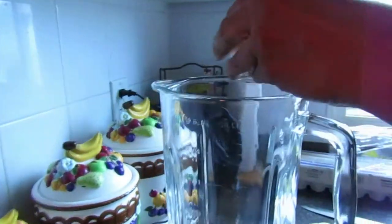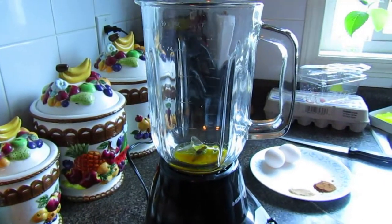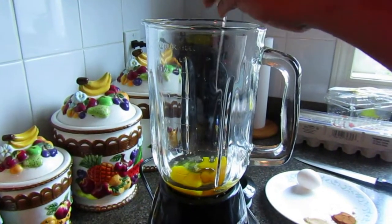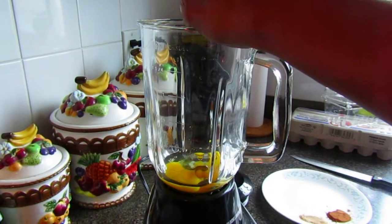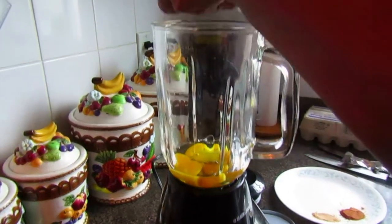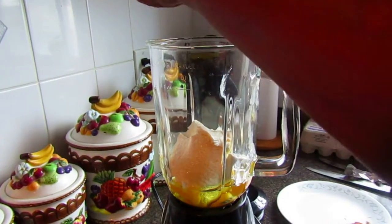Now we're going to be adding the cheesecake batter ingredients together. First, start off with the three eggs, then add the whole container of Philadelphia cream cheese to the mixture.